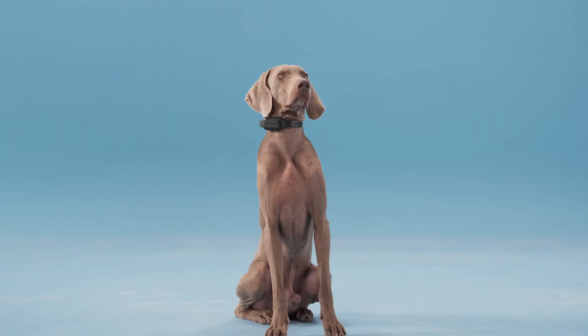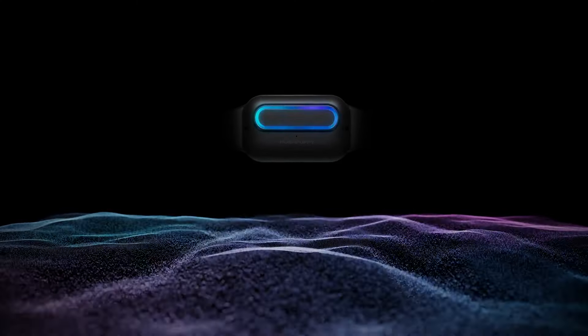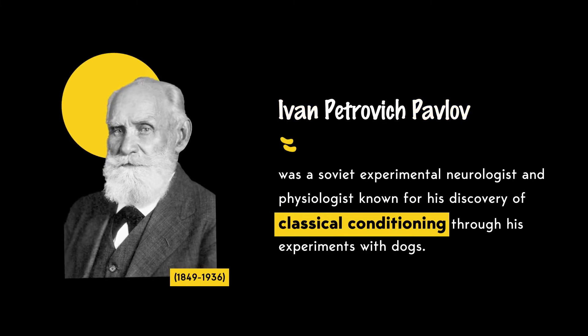If your dog barks at inappropriate times and disturbs your normal life, that's when you need it. How does it work? When Hush Puppy detects a dog barking, it emits a gentle, harmless static stimulus powered by a small triple-A battery. This creates a positive association in physiology to discourage your dog from barking.